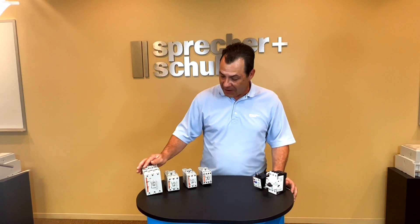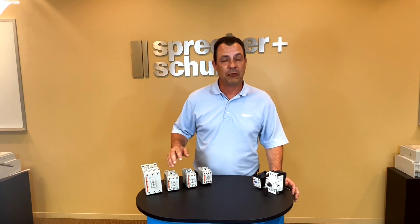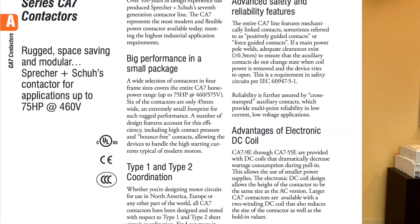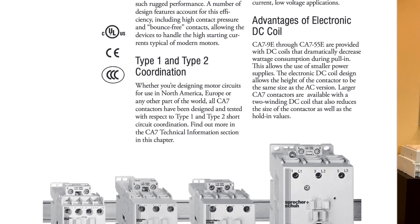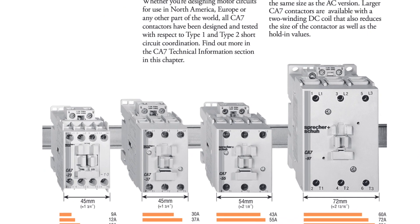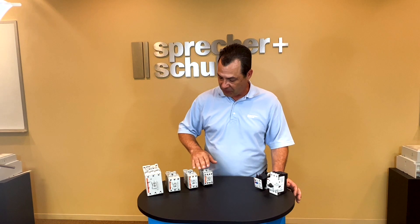We have four different frame sizes that cover your needs, whether it be a motor or a heater. For a motor from an inductive perspective, we've got the ability to cover 15 horsepower in the smallest frame size contactor. And as you graduate up into the largest CA7, we can cover up to 75 horsepower. So that's a nice coverage across the frame sizes.